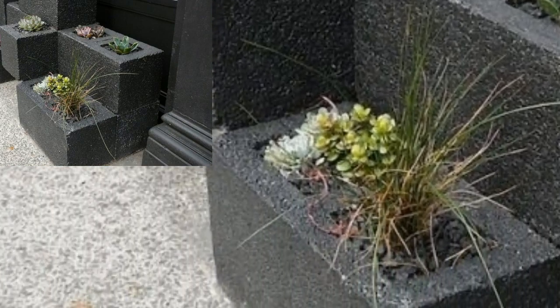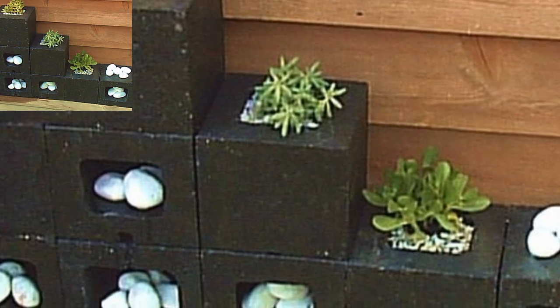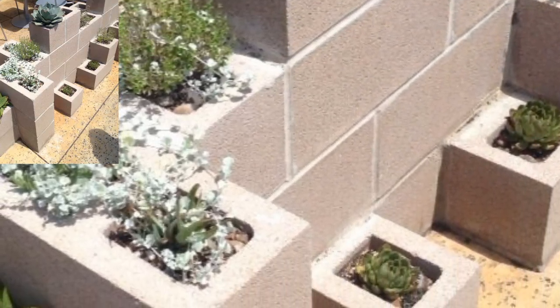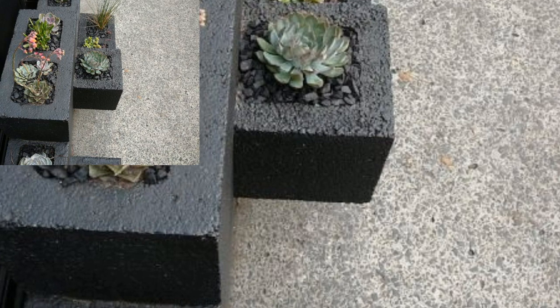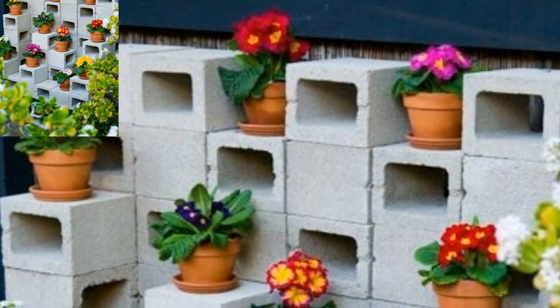These blocks are made of concrete, and concrete is alkaline which can damage plants that prefer acidic soil — unlike succulents. However, concrete only affects the soil for a short period after it has been poured. Since cinder blocks are typically stored outside, most of the alkalinity will be gone before you bring them home from a store or landscape yard. Additionally, a primer coat would also provide protection, and plants can grow well in cinder block planters.